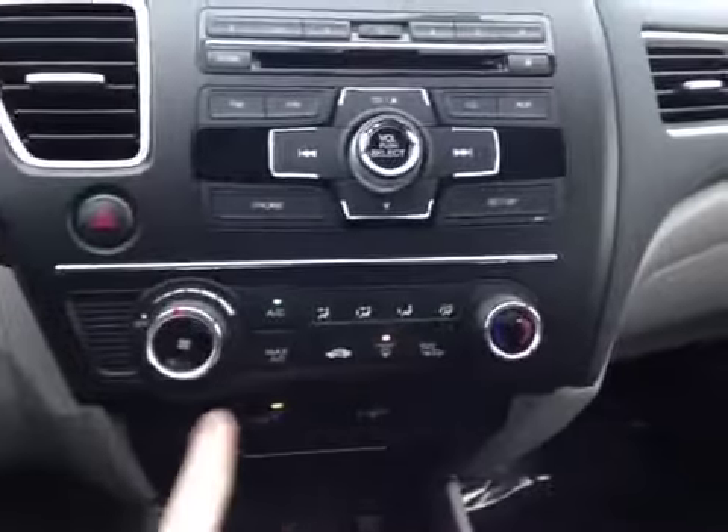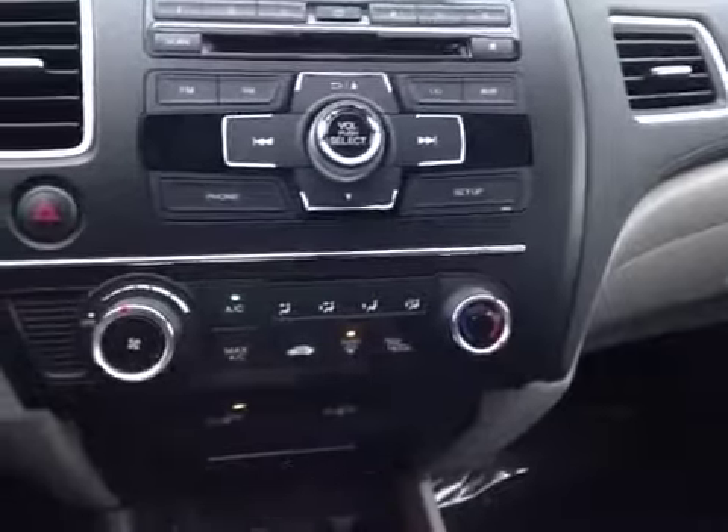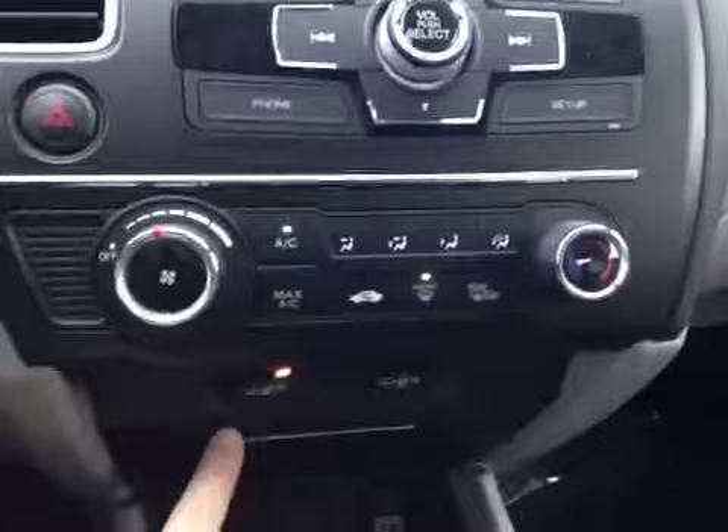Down below we have air conditioning and heater controls with heated mirror and rear defrost. Heated seats for the front two passengers. There's our auxiliary input with a powerpoint and a tray for storage.